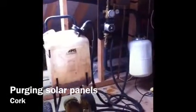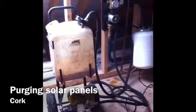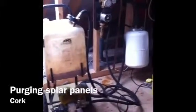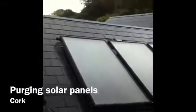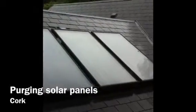Just an example of purging a solar system. Here I have my RIMS old solar pump flushing out the antifreeze inside a solar panel system. It has three panels, and one is actually leaking — that's got to be repaired at some stage.